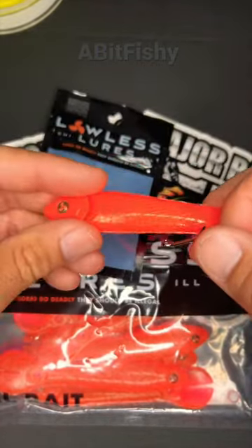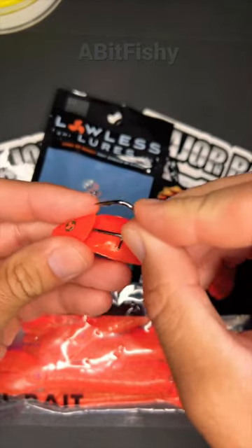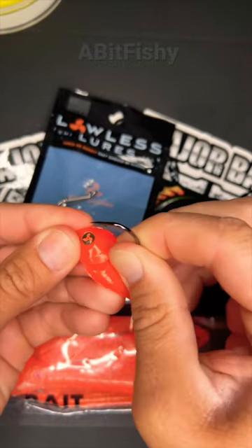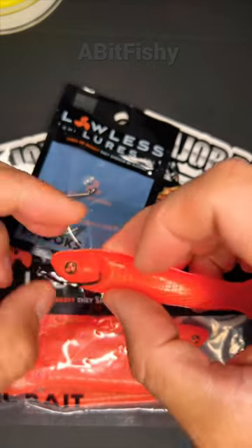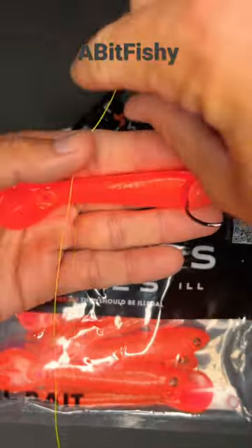Take the bait, find the gill flap, and insert the hook point up. Push it through there until it pops out the nose. That little crossbar on the hook is going to keep it from going all the way through.